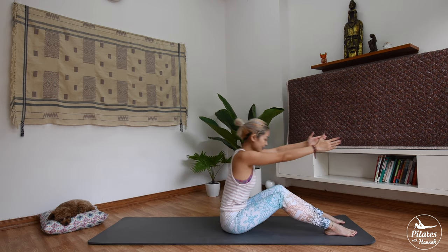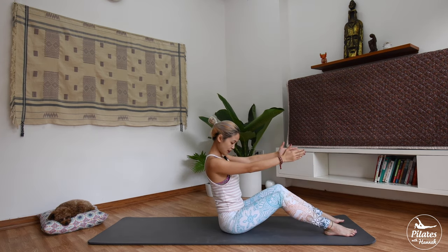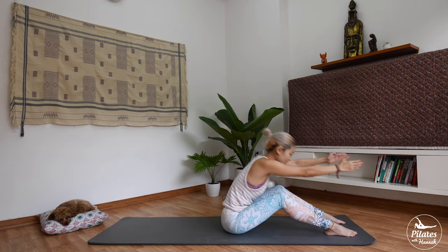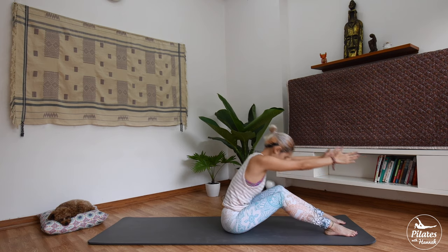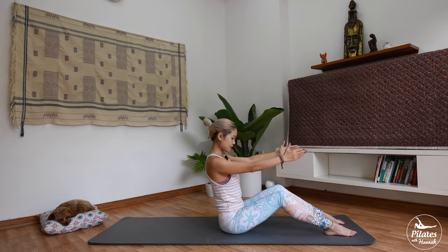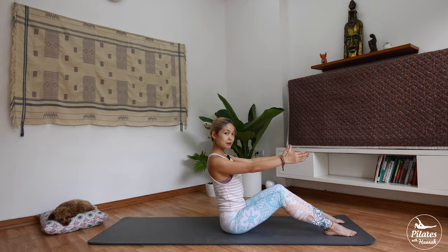Inhale and exhale, flex forward and come back. Exhale every time you flex and bring it back. Drop your shoulders, squeeze your inner thighs and feel your inner thighs connecting to each other. Now feel like someone is pulling you to the front and back. Use your core to roll back and 2 more times. Inhale, exhale and inhale back. Exhale down and last time bring it back.